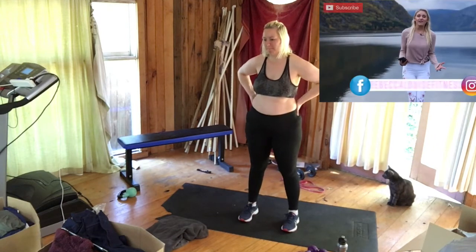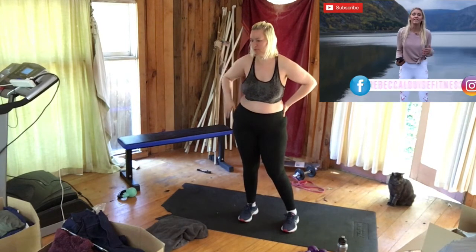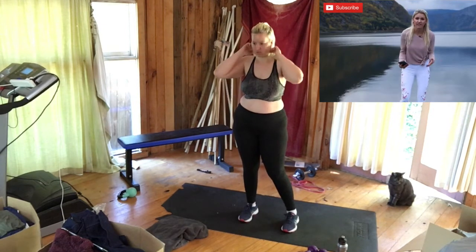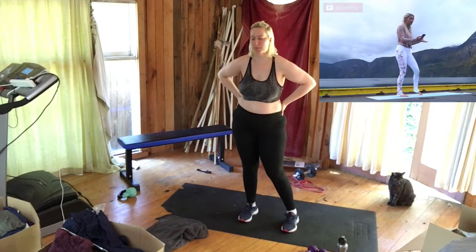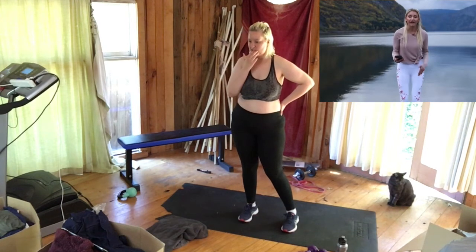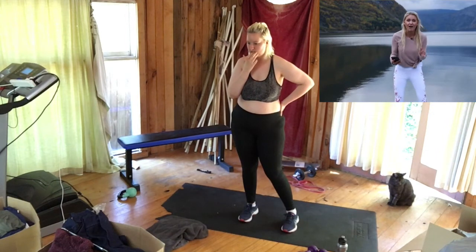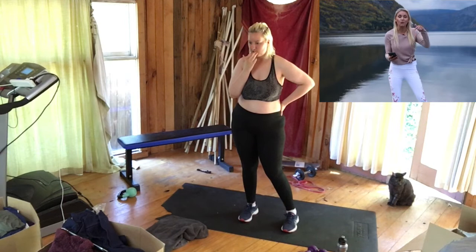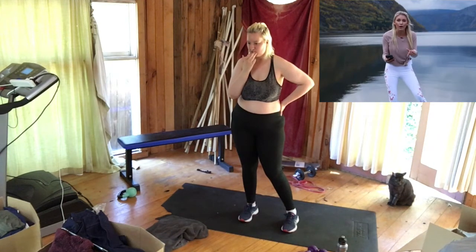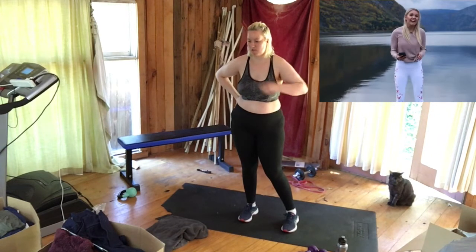Hey guys, what's up! It's Rebecca Louise, welcome back to my channel. I'm standing at the quality hotel in Volgenfoss in Norway — it is unbelievable, check out this view! So I thought I'd bring you a video from here. We're going to do an inner thigh and cardio workout. If you're not already subscribed to the 30 Day Get Fit burn program, make sure all the details are in the description below — go and update your apps!